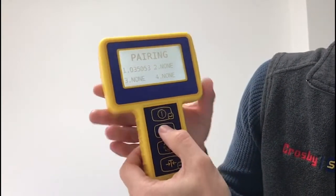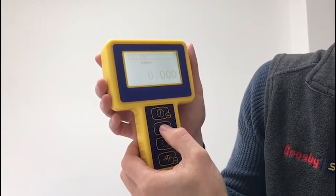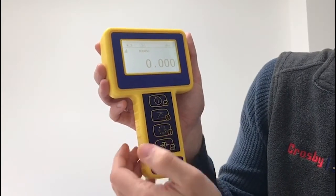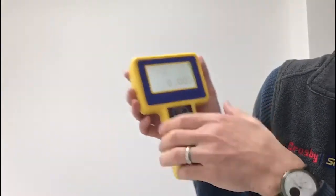To exit out of that, press the first two buttons again. After a few seconds, it will get a connection. You can tare that down to zero, and then you're ready to use your load cell. It shows the serial number, and you've got a connection between that load cell and that handheld.